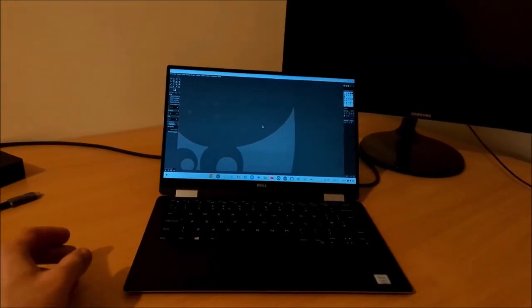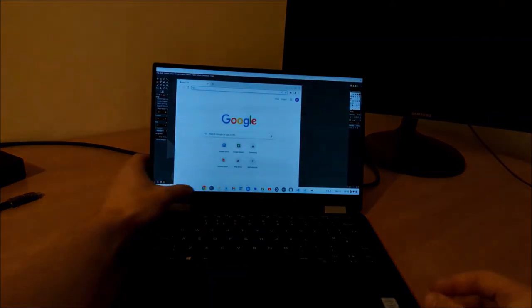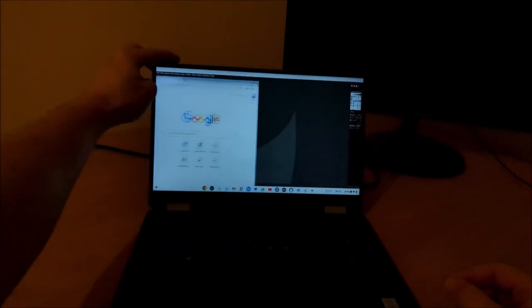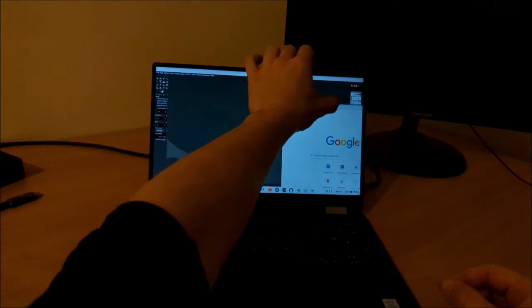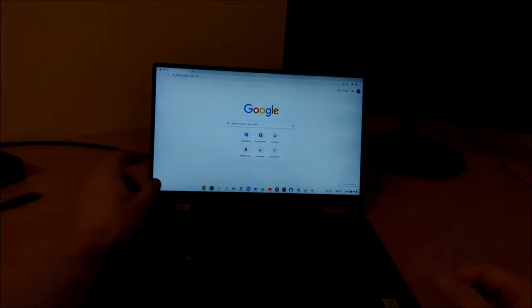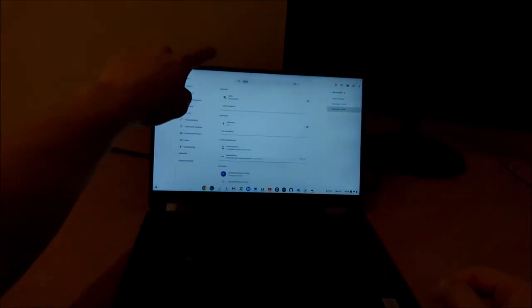Let's have a look at the touchscreen now. The touchscreen works pretty seamlessly — Google Chrome works nicely on the touchscreen. When the system is in laptop mode there's no way of getting the touchscreen keyboard; this will show up when I convert it to tablet mode. Files also work well with the touchscreen. Essentially all the built-in applications are touch screen friendly and the touchscreen response is pretty nice.